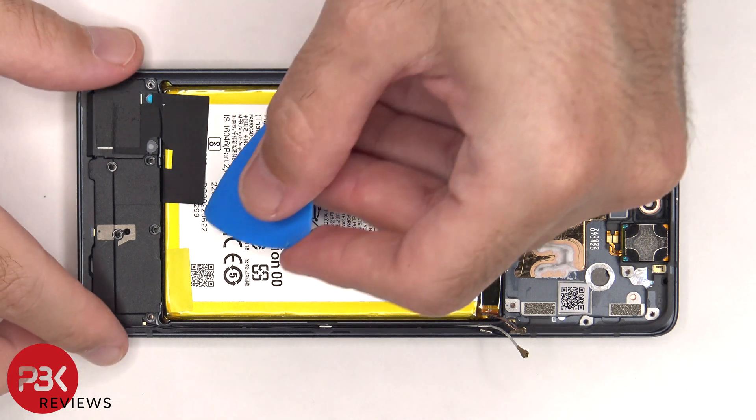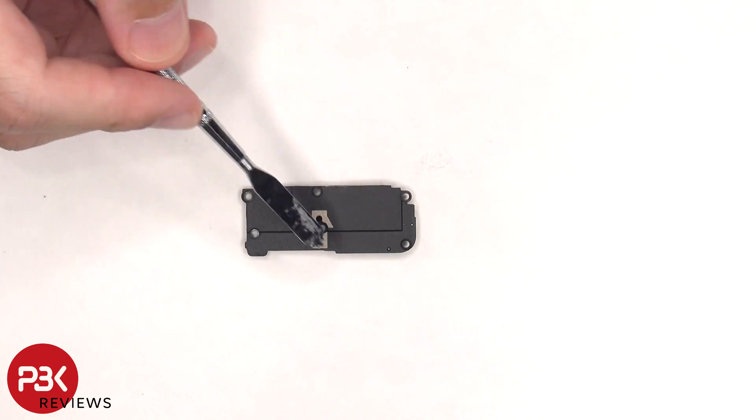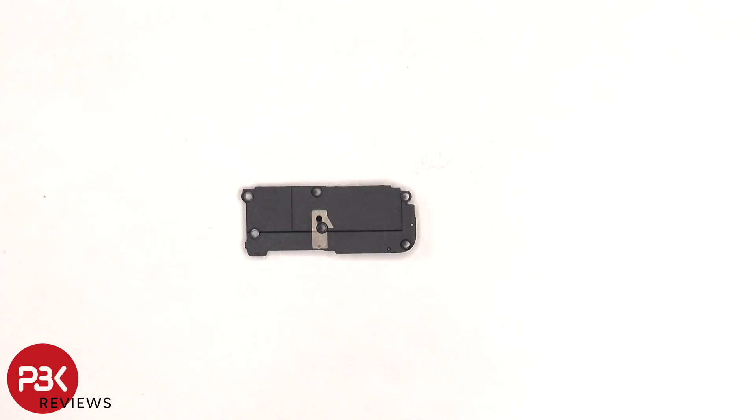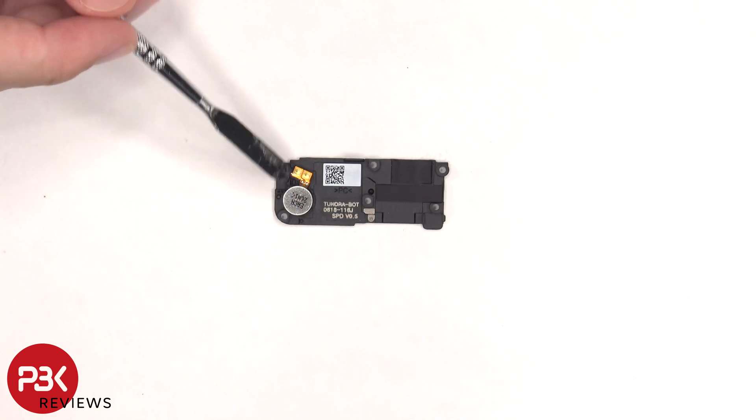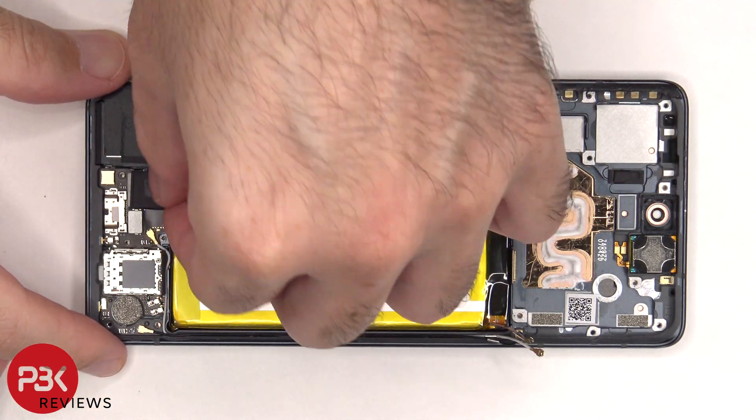The bottom plastic cover can be lifted up and removed. There's an antenna line drawn on this plastic cover as well, and the vibrator motor is located on the other side. There's some more graphite film on the bottom which needs to be peeled off.